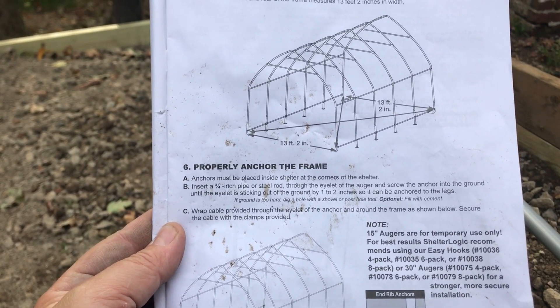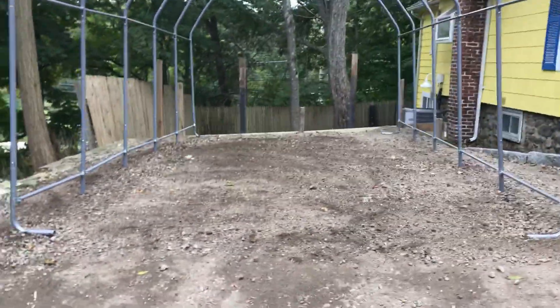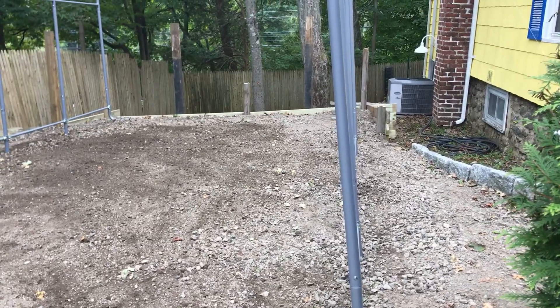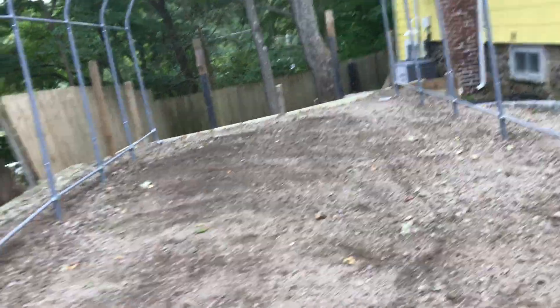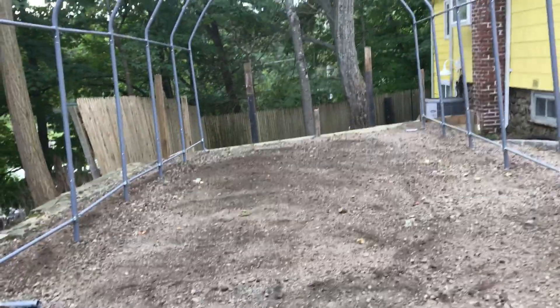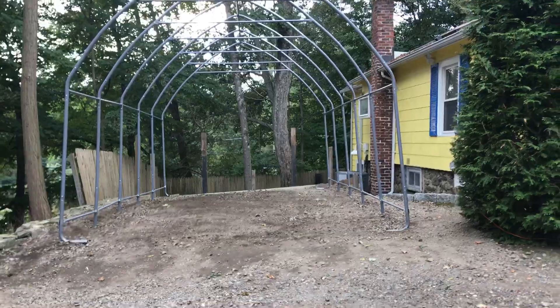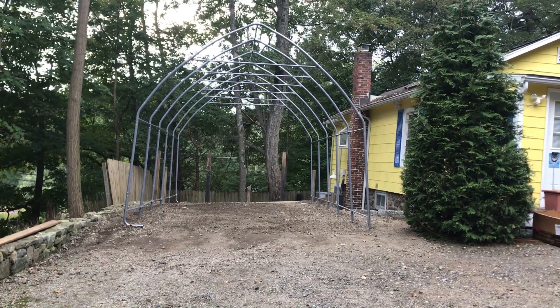The structure is up. I checked for level, everything looks good, and it measures 13 feet across — it's straight. Make sure your sides are straight. It's a nice size structure. This is it for today — hit that notification bell and subscribe if you're not already, and if this video helped you out give me a like. Stay tuned for putting the cover on this Shelter Logic. Look how big this thing is — it's as big as the house. We'll catch you on the next one.